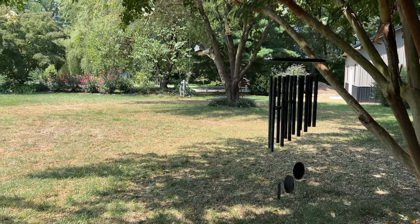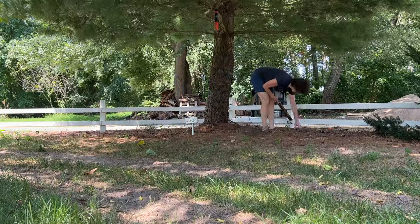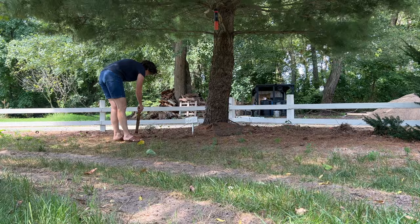Hi friends! Today we're going to make an easy DIY pine cone wreath for under $10. My name is Cindy and I'm with Reinvented Delaware and I'm so glad that you're here. Welcome! You're going to enjoy this project.